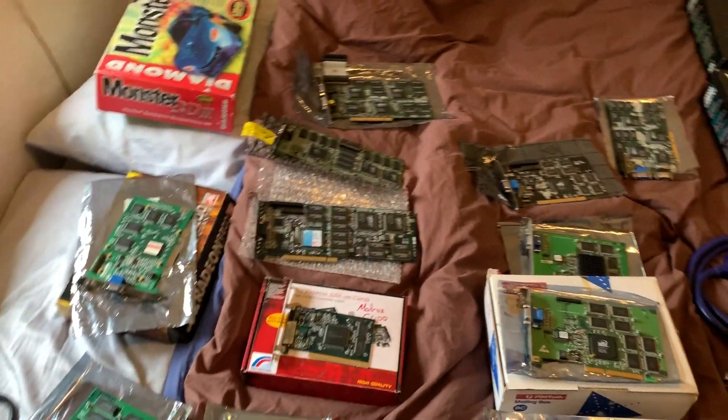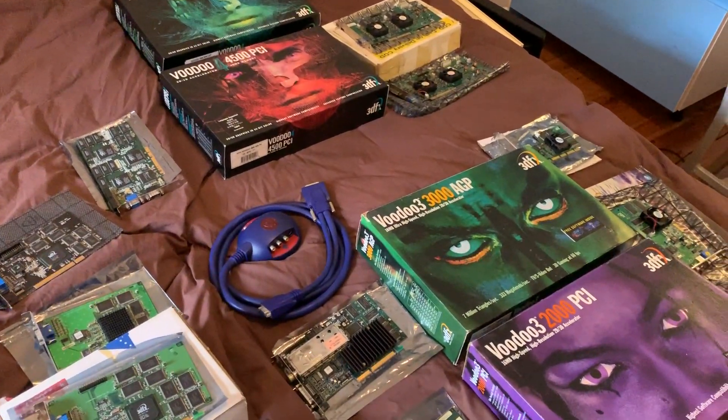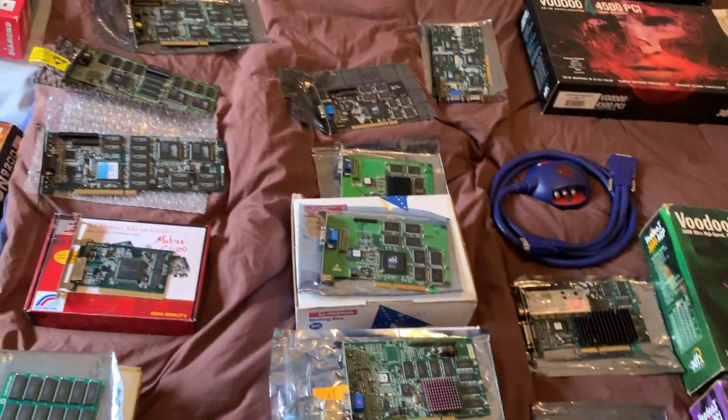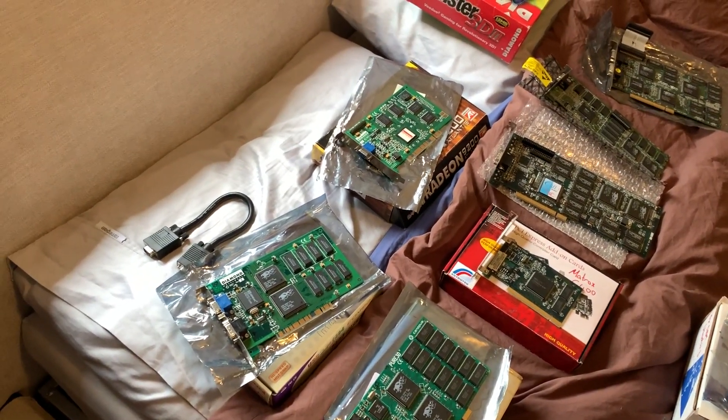I wanted to do a video of my 3dfx video card collection and do a bit of a rundown of the different models that 3dfx released. There's quite a lot of cards here so bear with me and I'll do my best to keep it as interesting as possible.